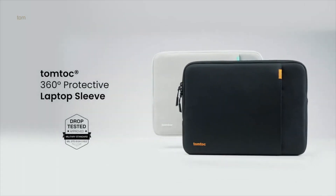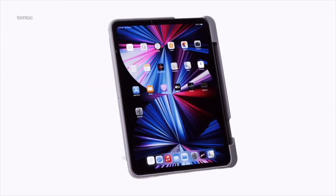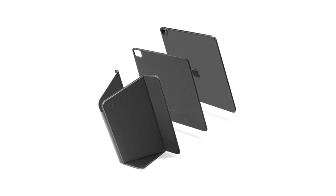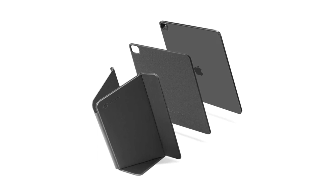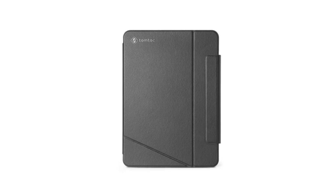Hey, if you've been checking my content before, by now you probably know that iPad accessories are some of the most frequent products on this channel. Today will be no different. I've been contacted by TomTak, a company that's been on the market since 2016 — an innovative, tech-savvy, fashionable design-driven brand dedicated to protecting your digital gear. I got a chance to test their Smart Folio case, which is compatible with the 11-inch iPad Pro and can also be used on the 10.9-inch iPad Air. Let's talk about it.